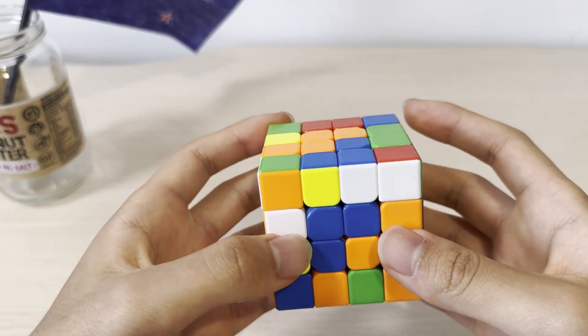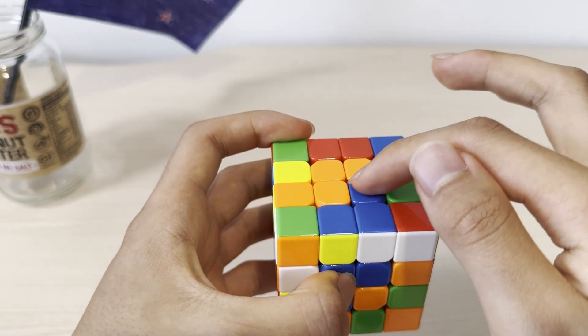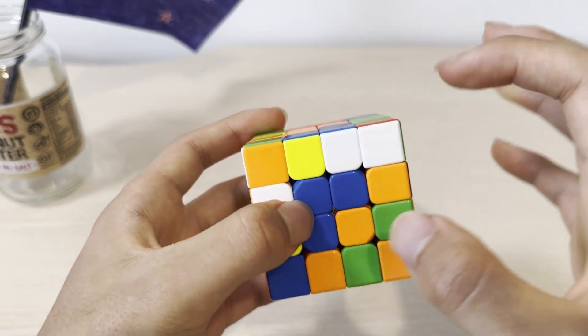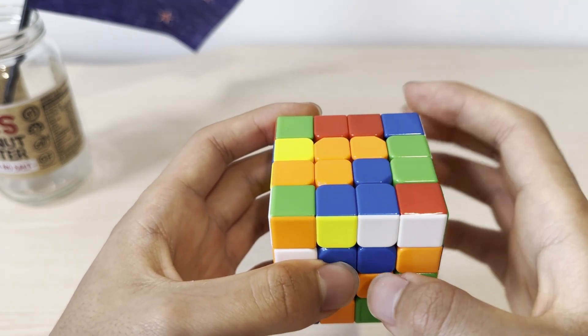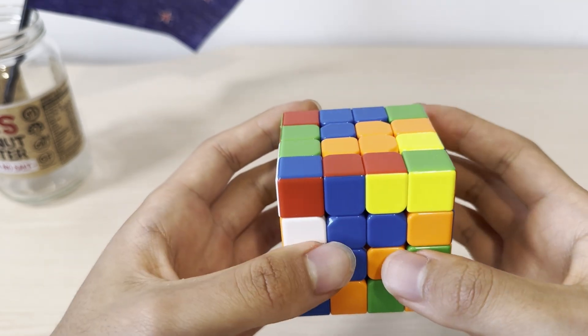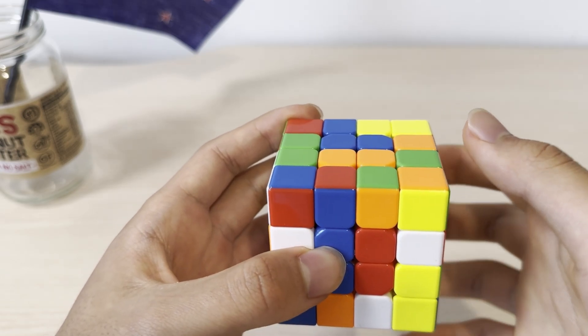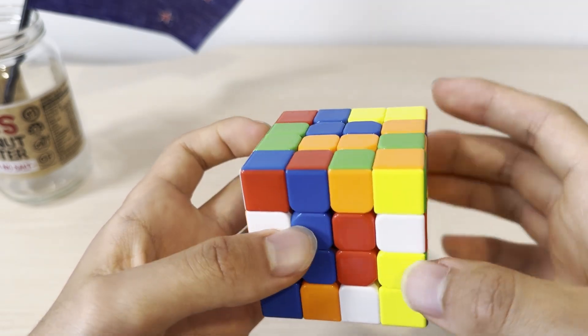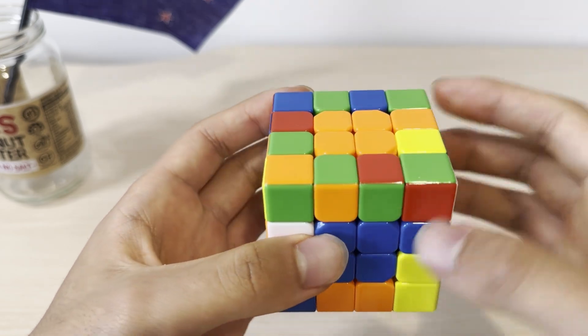The first case is when this face is supposed to be blue and there are three blue pieces — there must be only one blue piece elsewhere because there's only one missing. You see how this is on the bottom right? We're going to put this on the top left so they're diagonal with each other. Now we're going to move this slice up, and then move this to the right side, so when you move this back down, the center gets solved.